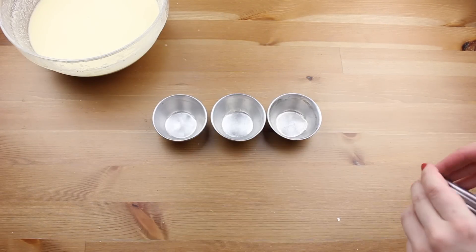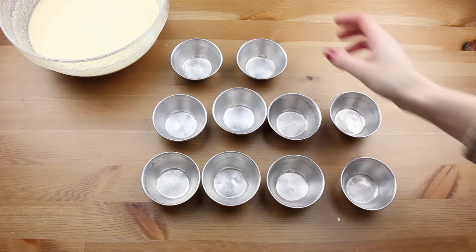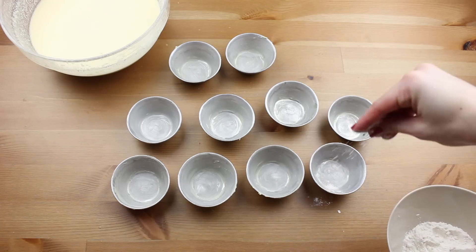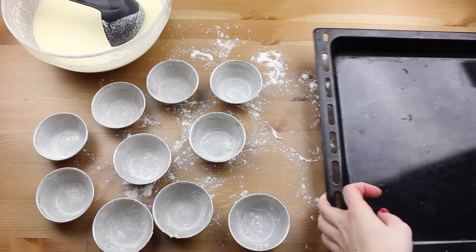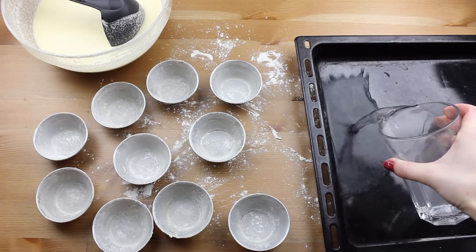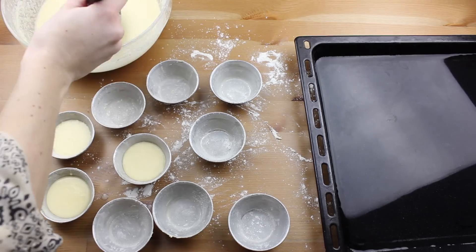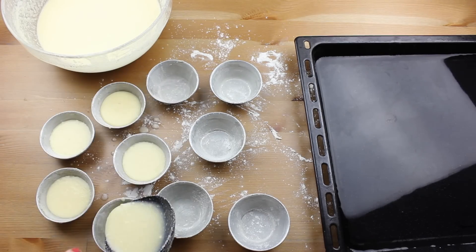At this point you will need some small molds like these, or a muffin tray. Spread a little bit of butter on the inside of the molds and sprinkle with flour. You will also need an oven tray half filled with water. Fill the molds with the mixture, but don't fill them completely because they will grow a little bit in the oven.